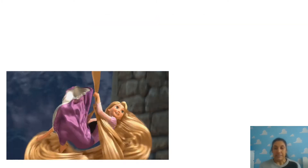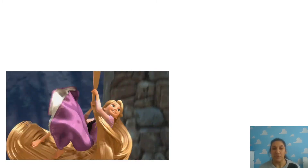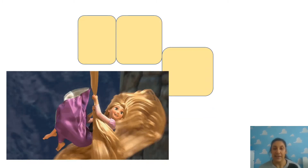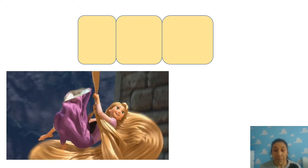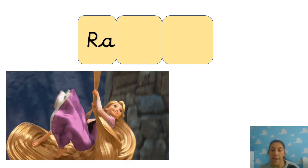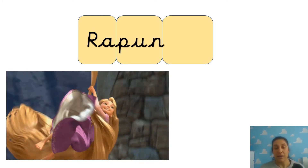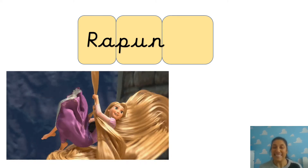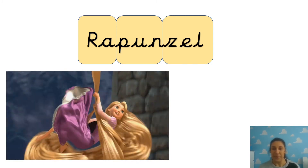Let's try this one. Oh, she's got a long name. Do you know who that is? That's Rapunzel. It's Rapunzel. So what was the first clap? RA. And remember, because it's a name, it's going to have a capital letter. Well done. Next: RAPUN - P-U-N. Then ZEL - Z-E-L. Rapunzel! Well done.